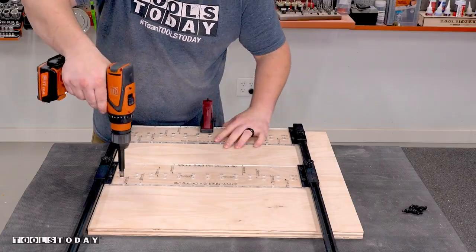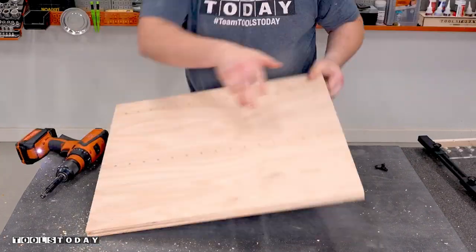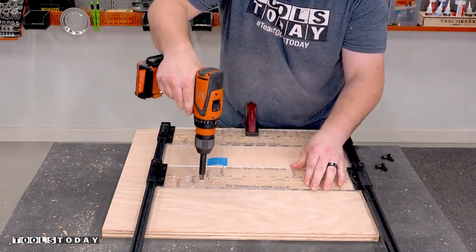The sustainer drawers I'm using on this cart are based on a five millimeter shelf pin system, so I used a shelf pin jig to help drill those. The inside panels received shelf pin holes on both sides all the way through the material.